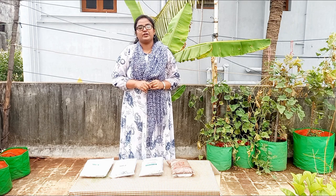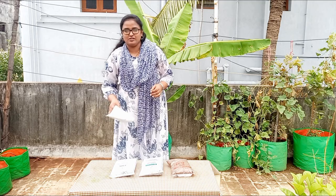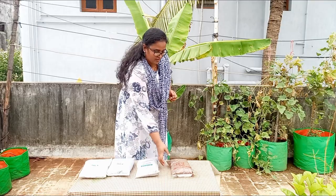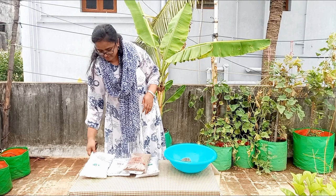To prepare this bio fertilizer, we are going to make a mixture using the following products: first, a potash bio fertilizer, phosphate bio fertilizer, nitrogen bio fertilizer, and finally, mixed oil cake.